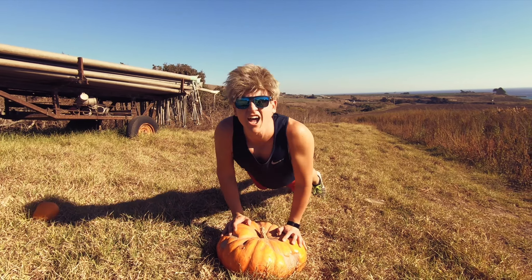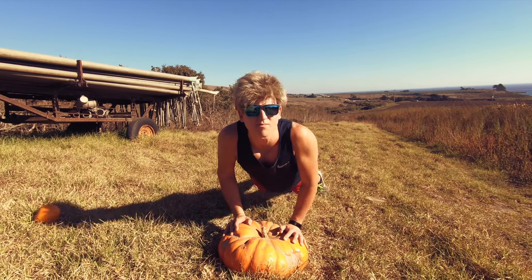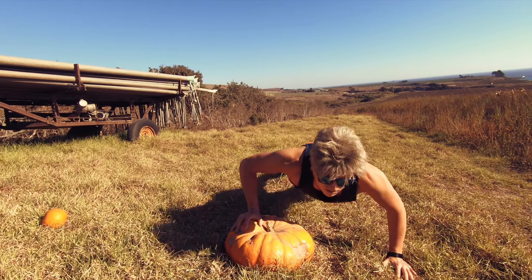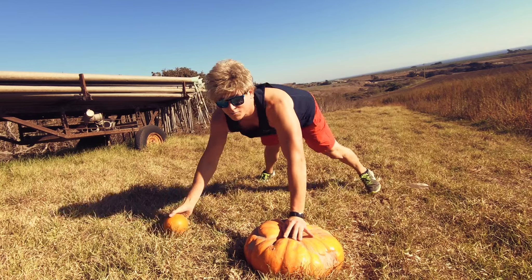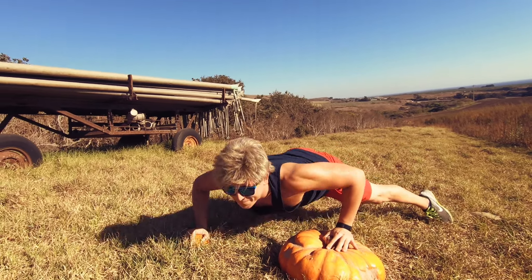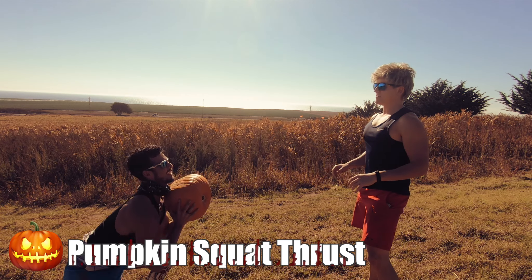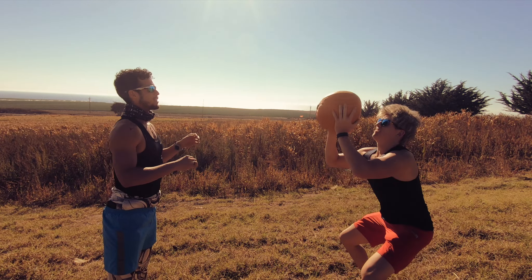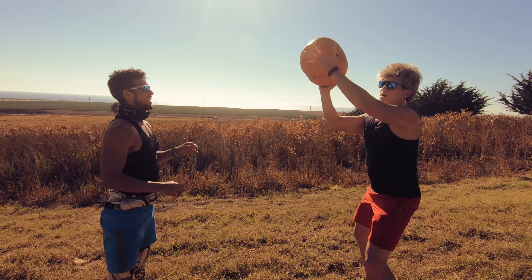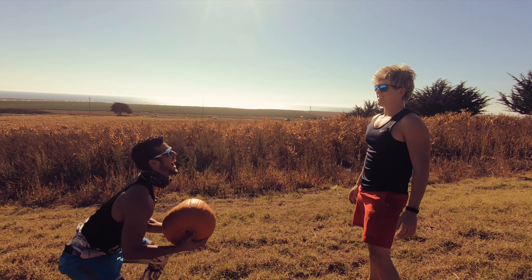Some agility work too. We've got Darren out here from Be Active doing a little pumpkin workout for the holidays — Halloween, Thanksgiving time. You don't need to have a weight set to get a workout in. You can just have a pumpkin.